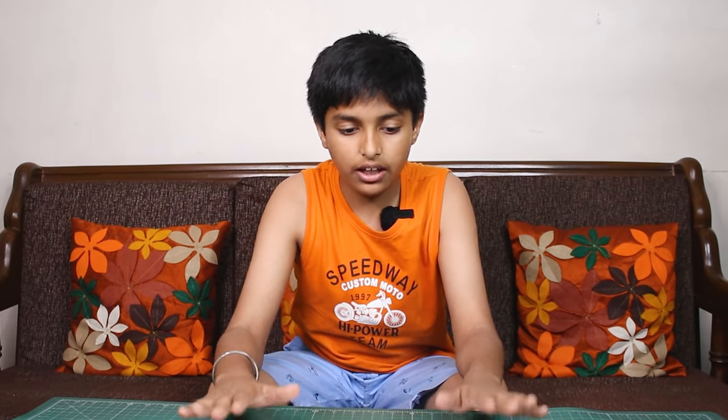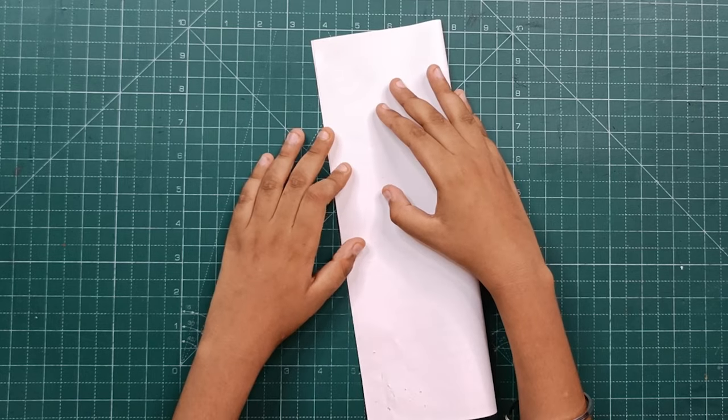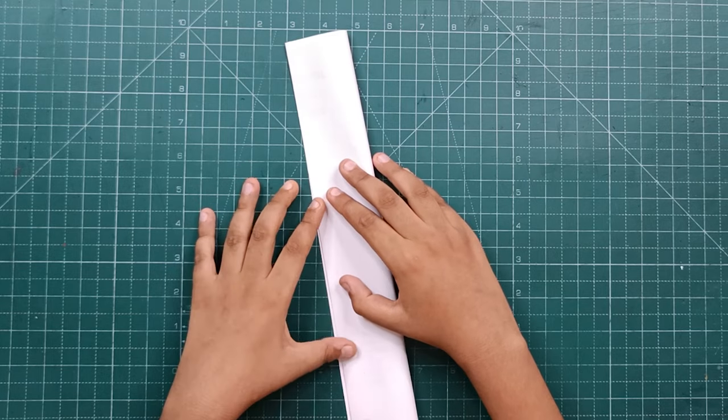First of all, we are going to make a band. We have taken a K4 paper. First of all, we will fold it in half, then fold it in half again.